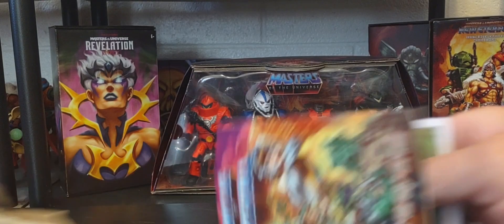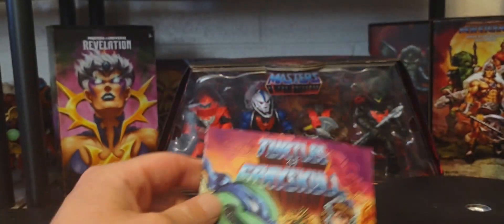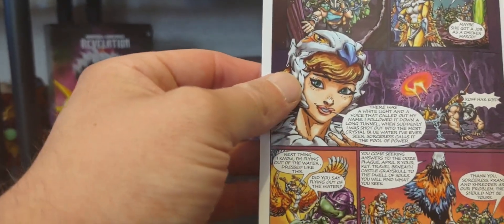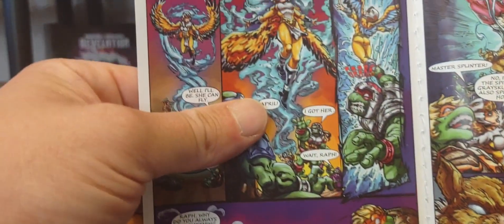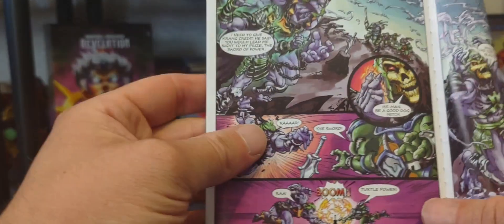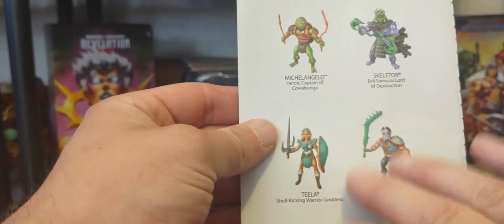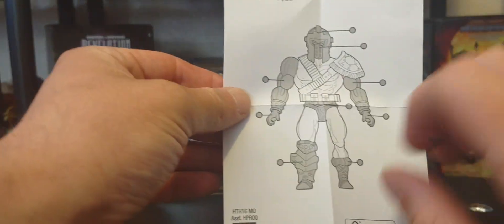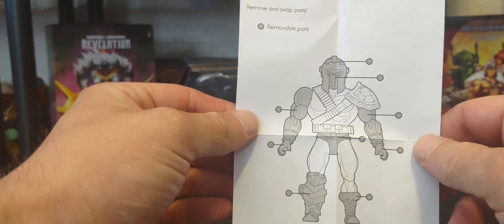The comic has been the same comic we've seen with this wave. There's Casey right there, and there's April — I can't wait to get April. Great read as always, great colorful artwork. Do you guys keep your comics? Let me know in the comments below. Of course there's the cross-sell once again of all the figures of Wave 3, and here is the diagram showing all the removable parts with the figure.